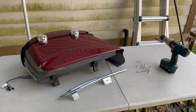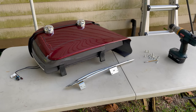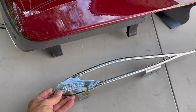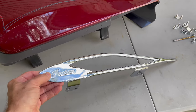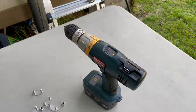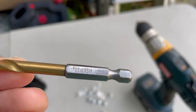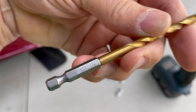Hey everyone, I'm going to do a short video on how to install these Indian branded saddlebag rails. They're absolutely not necessary in my opinion, but they sure are going to make my bike look great. The tools you're going to need are obviously a drill and a drill bit — I'm guessing it's going to be the 7/32nds size, so make sure you have one of those.